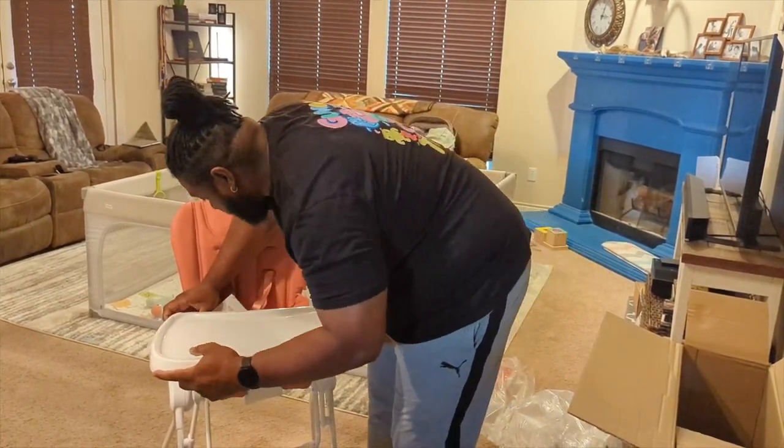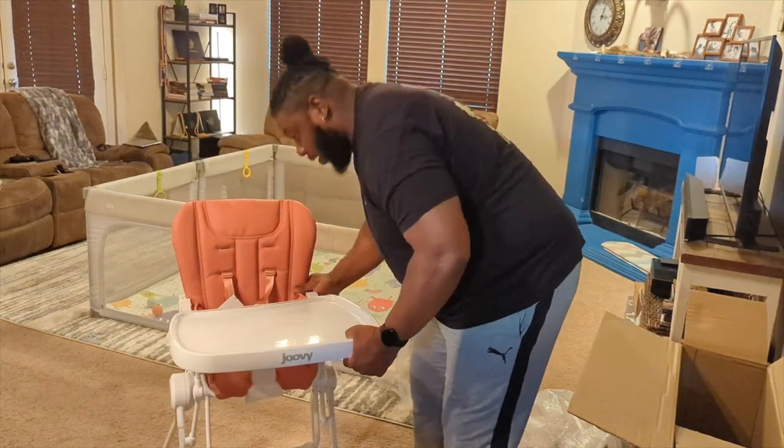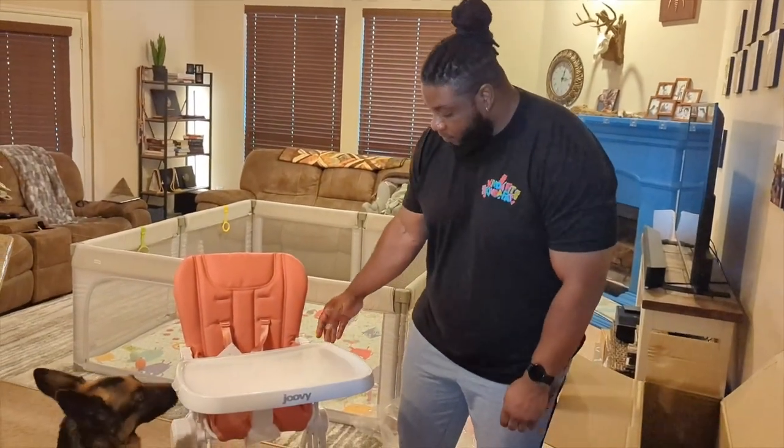All right, let's pull this in just a little bit more. You hear the snap — that's already set, ready for the babies to rock and roll.